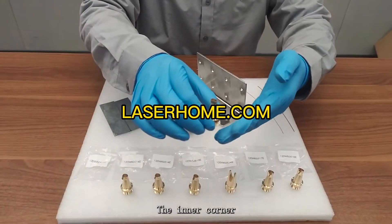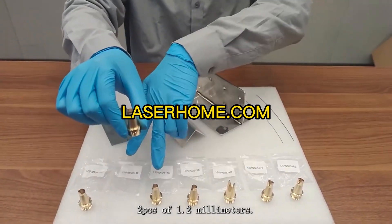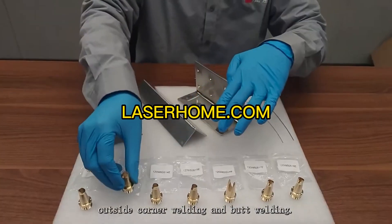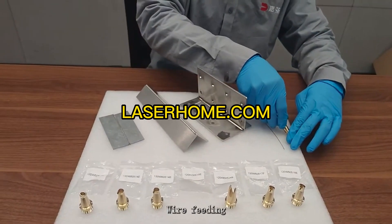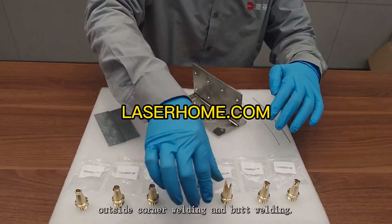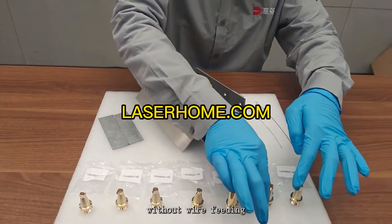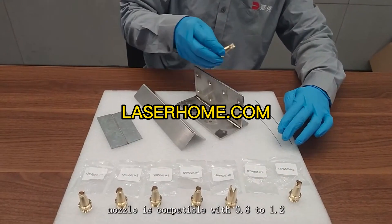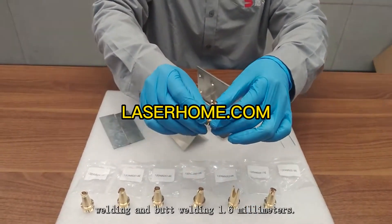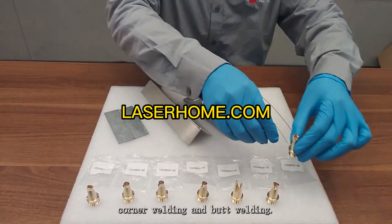Tutorial on the use of welding copper nozzles: the inner corner nozzle is used for inside corner welding without wire feeding. The 1.2 mm wire feeding nozzle (2 PCS) is compatible with 0.8 to 1.2 mm wire and can be used for inside corner, outside corner, and butt welding. The 1.6 mm wire feeding nozzle is compatible with 1.2 to 1.6 mm welding wire for the same applications. The outer corner welding nozzle is used for outside corner and butt welding without wire feeding. The 1.2 mm outer corner wire feeding nozzle is compatible with 0.8 to 1.2 mm wire, and the 1.6 mm outer corner wire feeding nozzle is compatible with 1.2 to 1.6 mm wires, both for outside corner and butt welding.